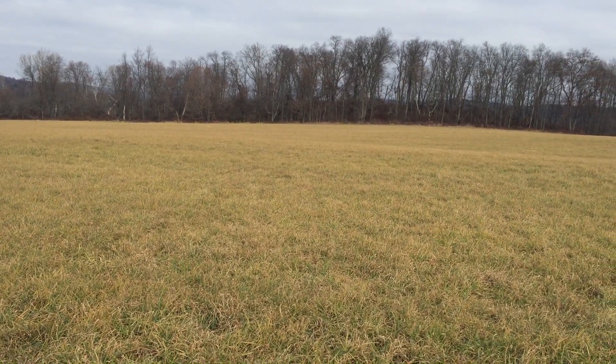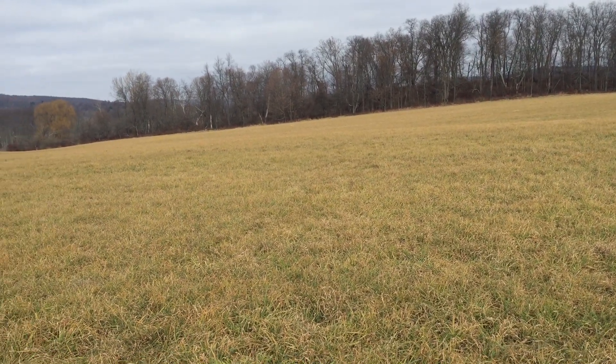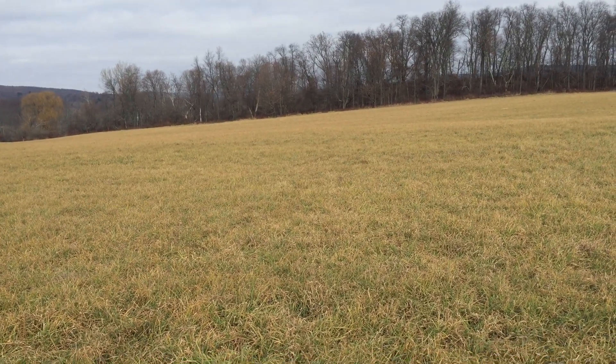Although I put my building envelope on prime farmland, it won't really minimize the yield of crops harvested because it's better to have the envelope on farmland than it is to have it on a wetland.